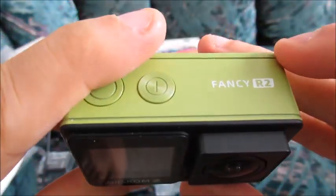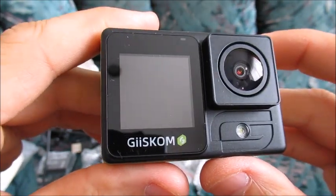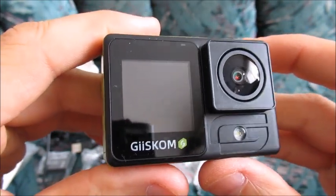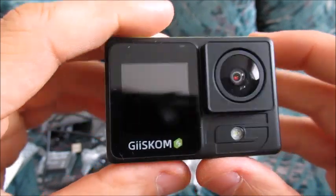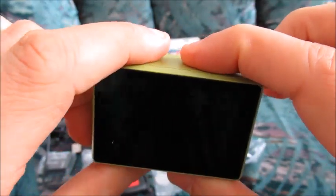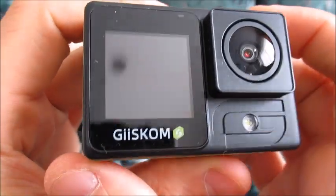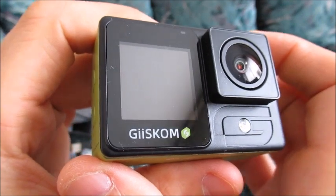Hello, this is the Fancy R2 action camera made by the company Gizcom — sorry if I'm not pronouncing that correctly. This will be a video simply about video tests taken, videos recorded with this camera at different resolutions and including with image stabilization, just so that you can have an idea of what the footage looks like.